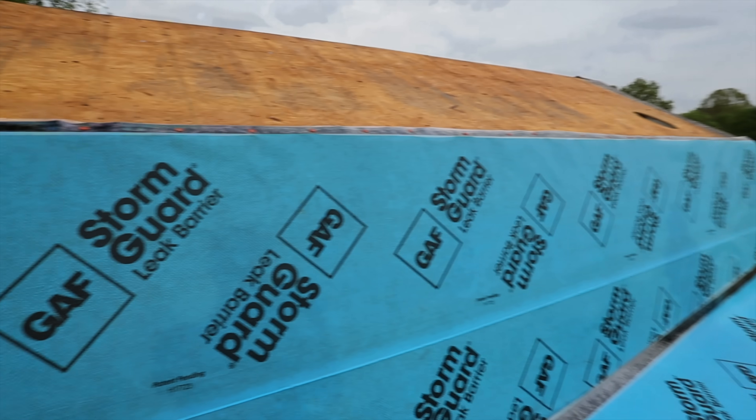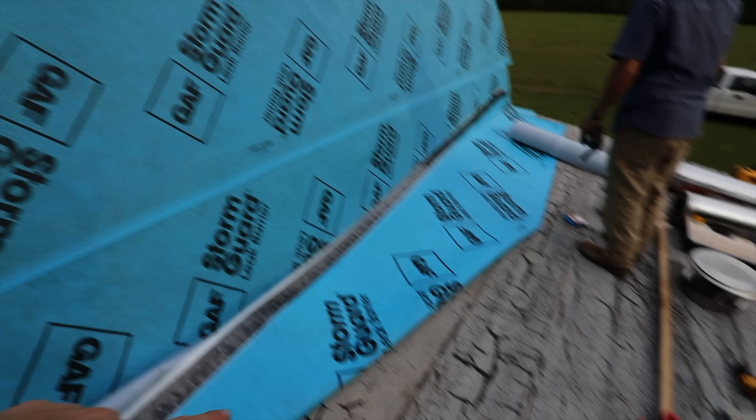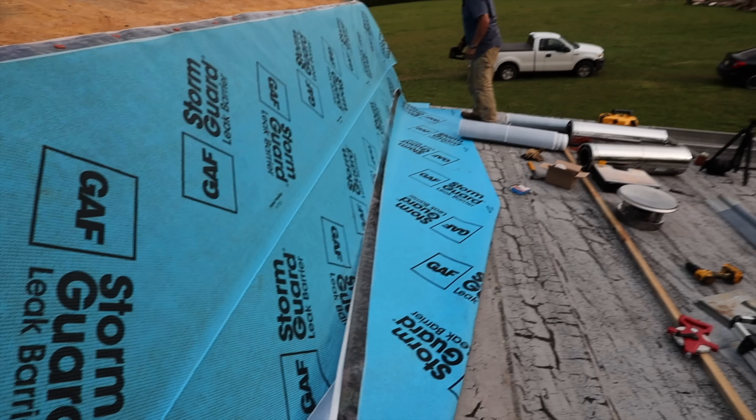It turns out it's a little more challenging putting it up on a steeper slope. They changed the storm guard a little bit so it's slightly different than what we were using before, so we're kind of getting used to that too.